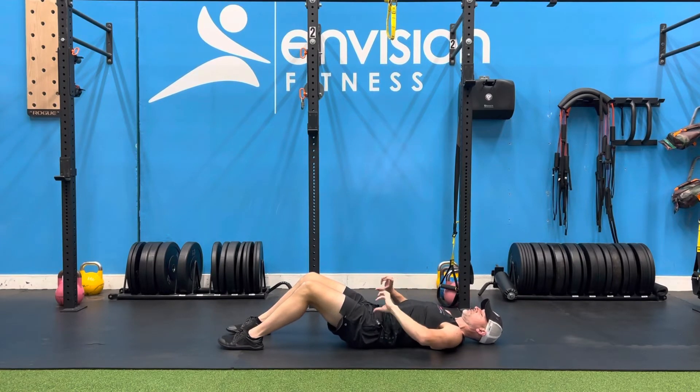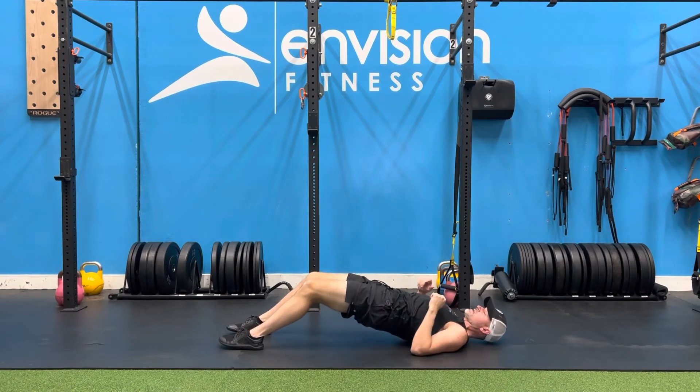From here you're going to come up into your glute bridge, posterior tilt to start — so get that pelvis tucked under, up nice and high.